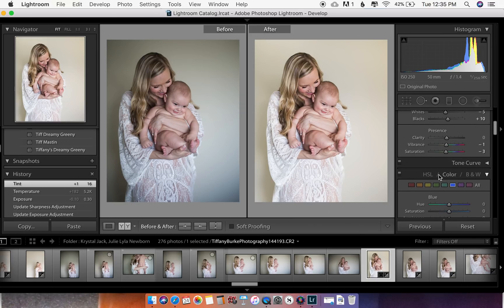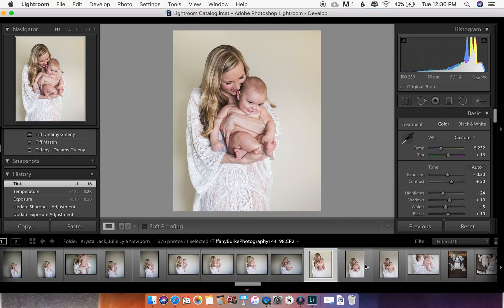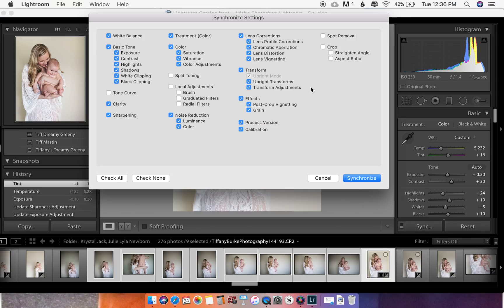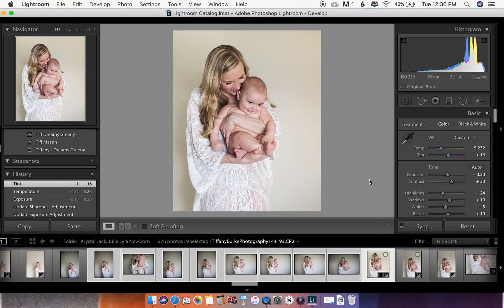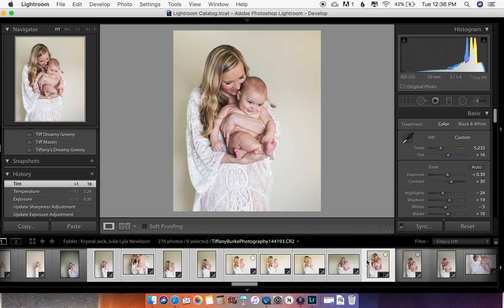Now if you really like this edit, and the rest of your pictures are all in the same lighting, go ahead and push Shift and arrow over to select them, then push Sync. You can screenshot the sync settings if you want — I have everything checked except split toning, brushes, and spot removal, because not every single photo is identical. But the profile correction, exposure, and highlights — I'm down for that. Push Sync and all these photos will update. Some may be a little overdone, so you can go through and hand-fix those.